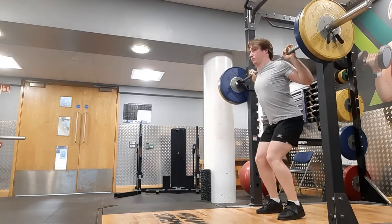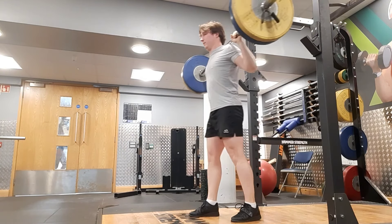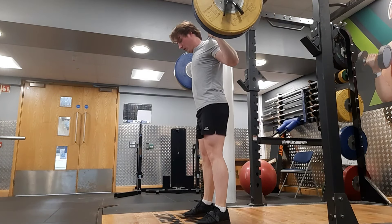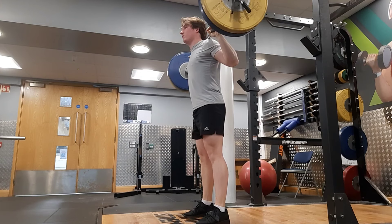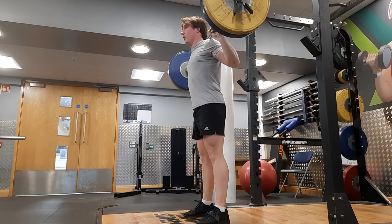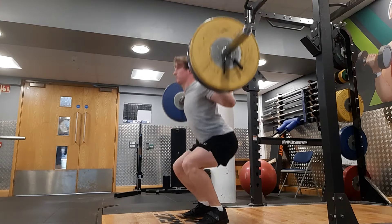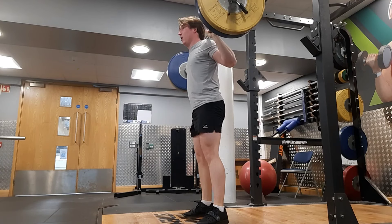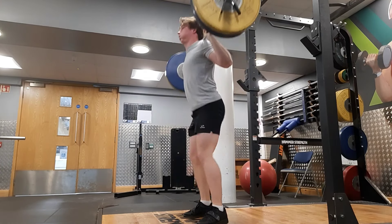I might adjust my squats slightly as I come up to a comp — you know, stop just below parallel to get a bigger number on the day. We'll figure all that out when it actually comes up.